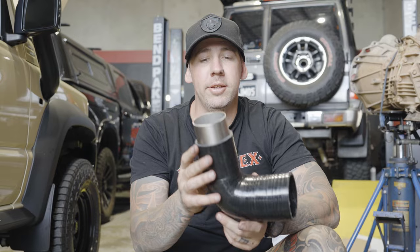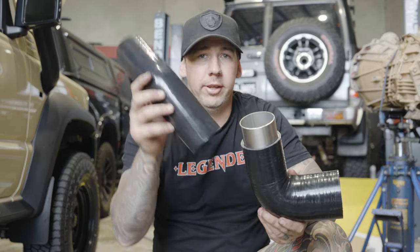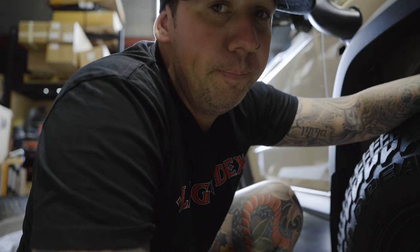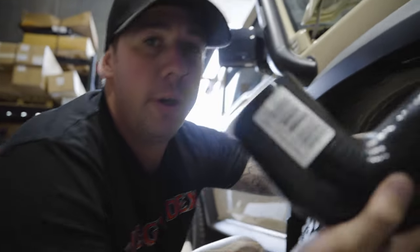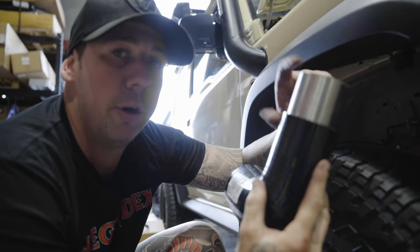We've got the 90-degree adapter and we've put in the joiner onto the second silicon piece, which is your 35. Now here's the tricky part — you've got to get up in the inner guard and put your silicon adapter into your stainless pot, and then put your second adapter that goes up into the engine bay with your joiner.